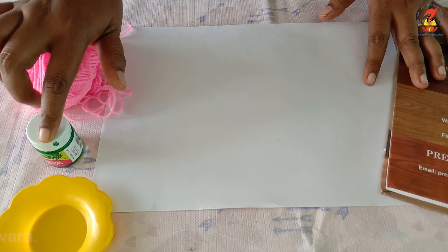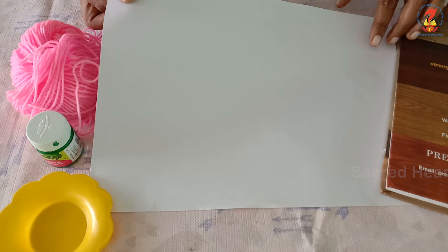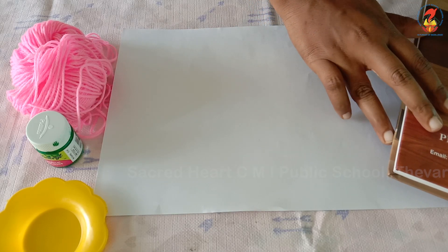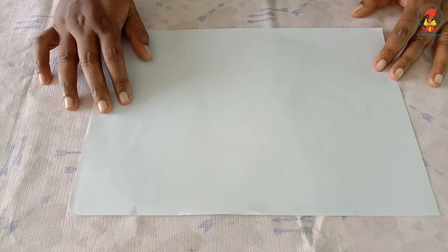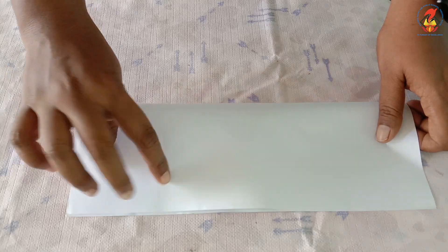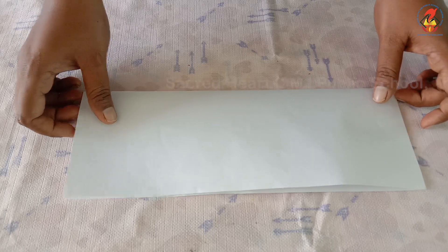Now let us start, children. First of all, place the A4 paper in front of you and fold it lengthwise in half. When you are folding, make sure the edges line up like this, so you will get two equal halves. Now keep the paper aside.